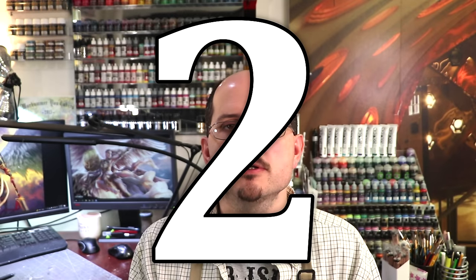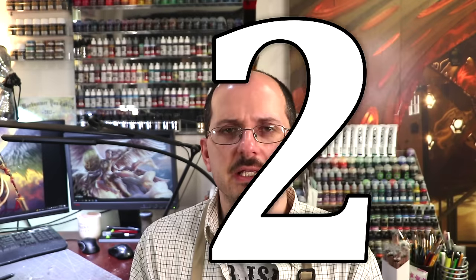Alright, number two: search for inspiration. What I mean by that is don't just sit there and stare at the mini. It's a little tiny gray person — it has nothing to tell you. But the internet does. This magic box that contains all of human knowledge, and we're just okay with that — like that's just part of life now. So I guess cool.